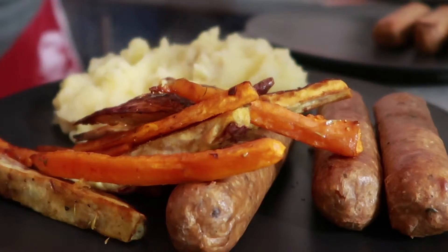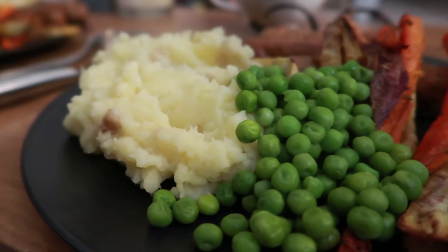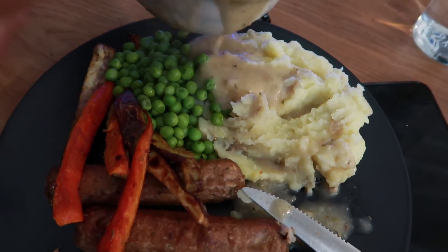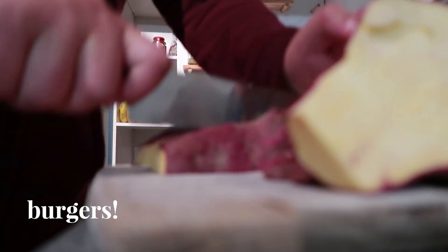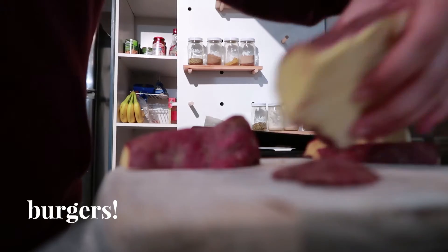We dished it up — it's a very comforting meal. The carrots and kumara turned out really nice and the gravy was okay too. I think if I'd had the proper ingredients it would have been a thousand times better, but I did what I could with what I had.